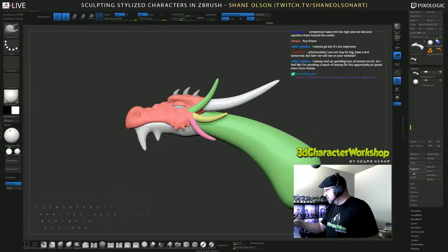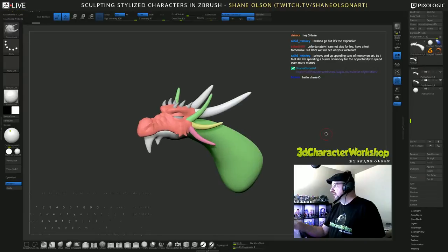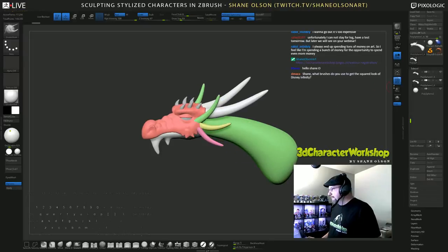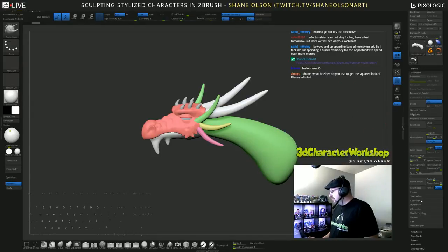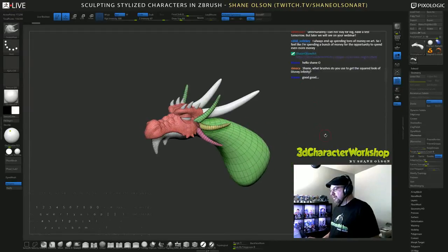I'm going to duplicate this and I want to project. I want to try something here — I'm going to ZRemesh this guy. ZRemesher is the name of the game. Let's try eight and turn on the lines so we can see what it looks like.